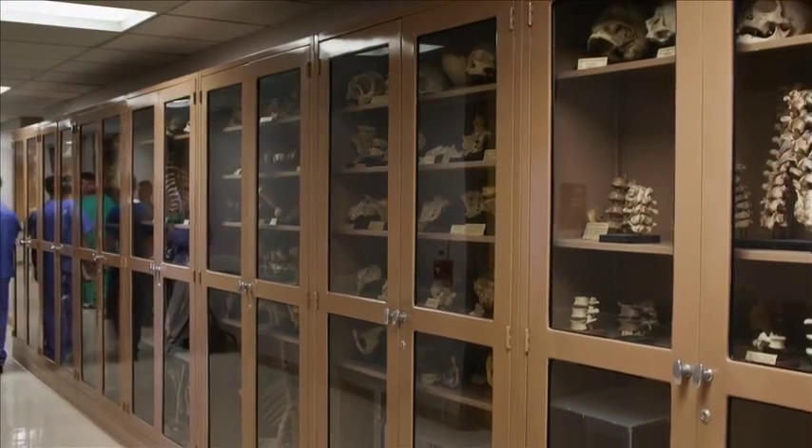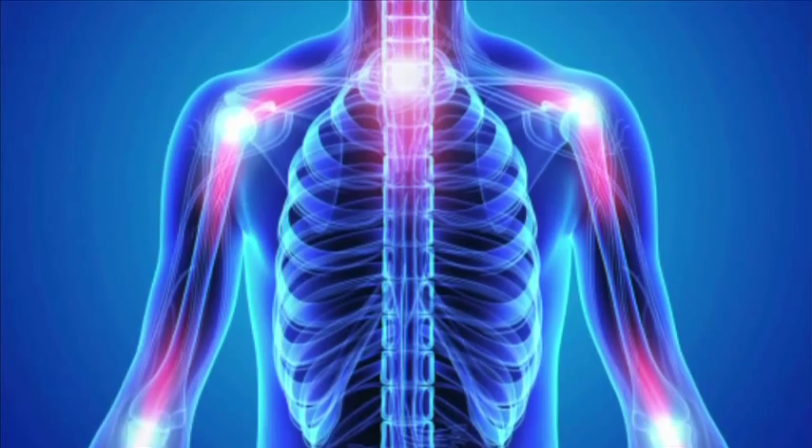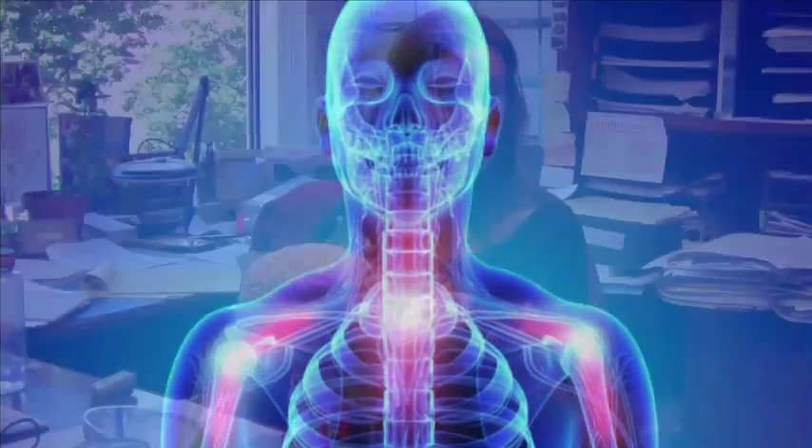At PCOM we do it in order to be able to have a massive teaching collection. We tried to introduce the concept of variation really early on. Variation is a really important concept to understand in terms of anatomy, especially if you're going to become a physician, because you want to be able to judge when things are just slightly different and when things are wrong, as opposed to just some sort of type of variation.